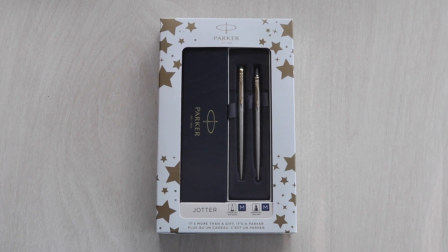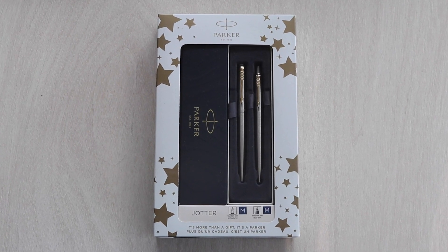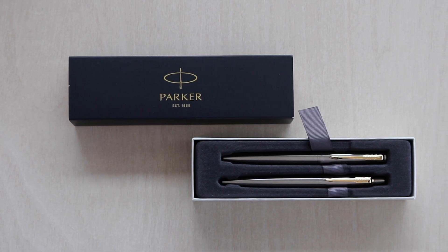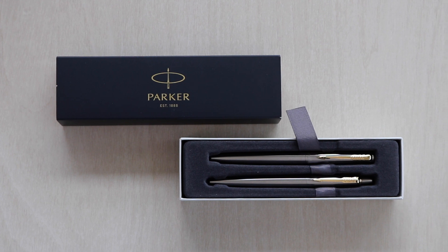Find the perfect all-round gift with this Parker Jotter Ballpoint and Fountain Pen gift set. Packaged specifically for gifting purposes, the boxes make giving easier than ever.